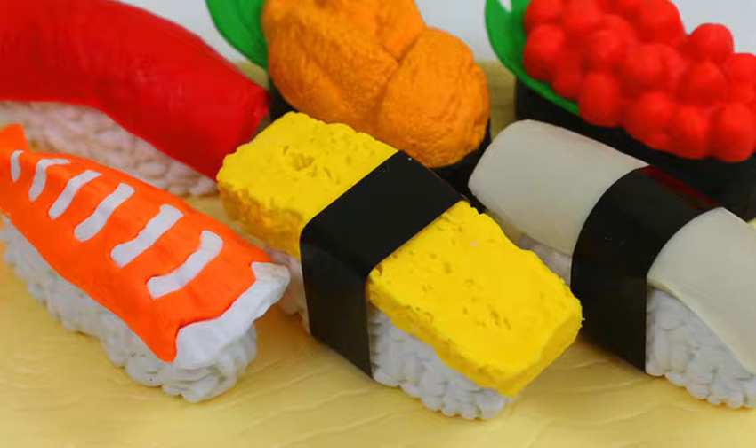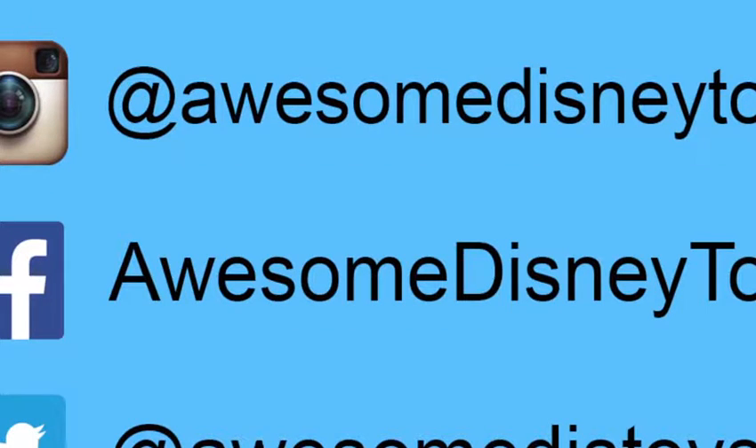Order up! Well, this was a lot of fun! Thanks for watching! Please subscribe to watch more! See you soon! Also, if you haven't done so already, be sure to follow me on Instagram, Facebook, and Twitter. The links are in the description box below.